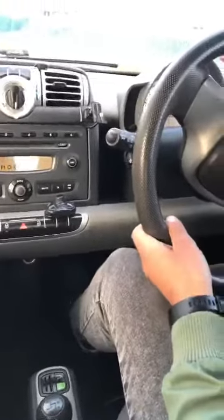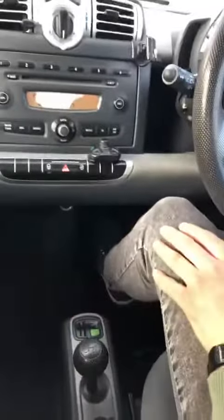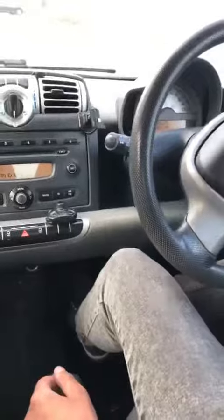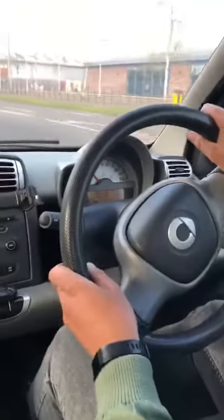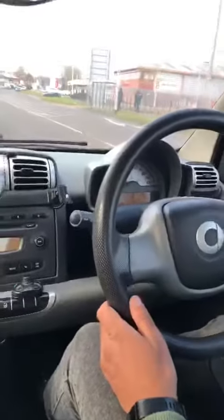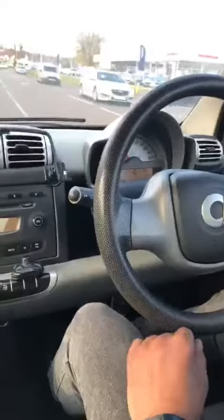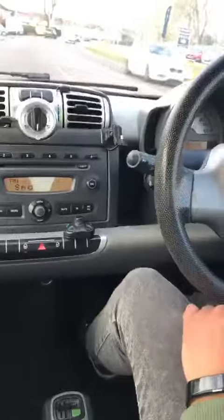Accelerate again. Push up — second gear. Push up again — third gear. The arrow tells you to change, push up again — fourth gear. Go right up — fifth gear.